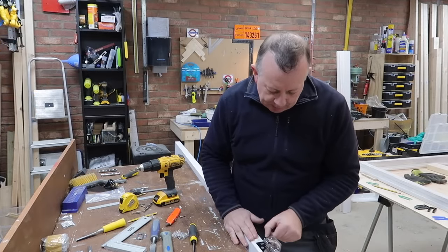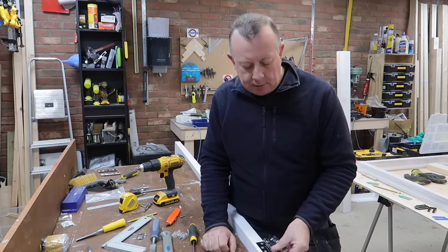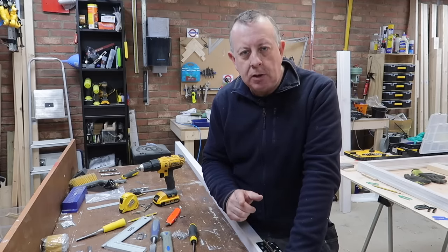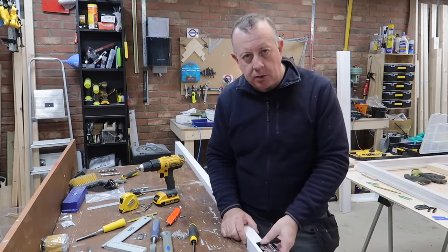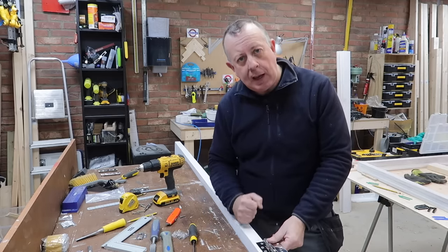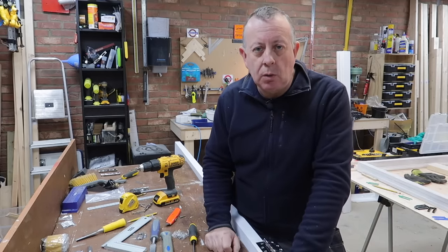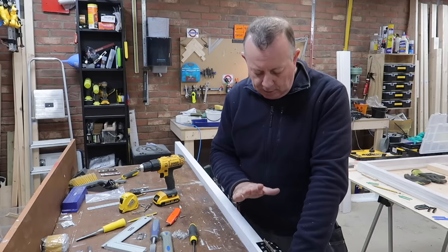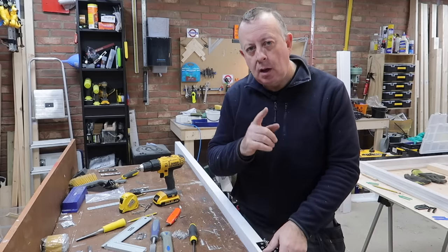And that is the hinge complete. The process for installing the hinge on the door frame is exactly the same. I hope you've enjoyed this video — please check out the other ones, which cover DIY jobs around the house and garden, including how I made this door and the hole it goes into. And if you're feeling really brave, please hit subscribe. So, for one hinge fitted, another two to go — I'll see you next time.